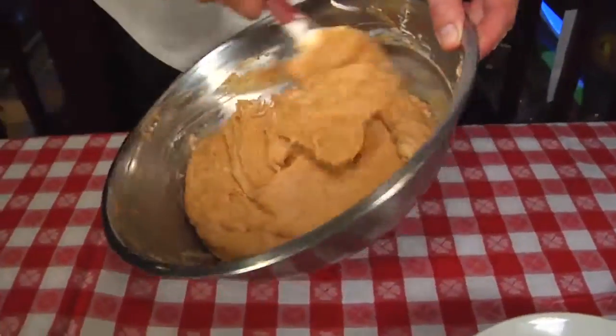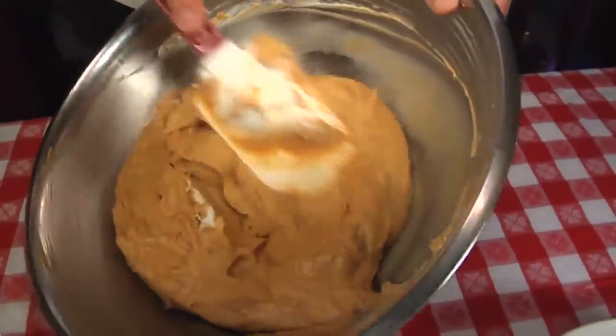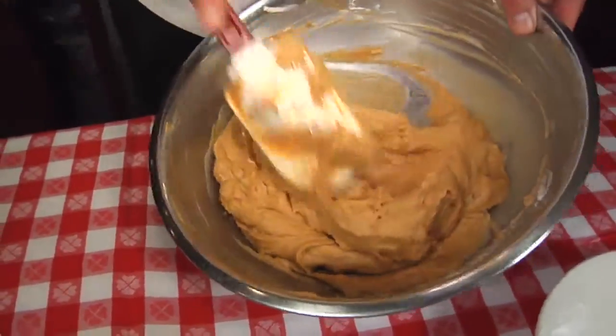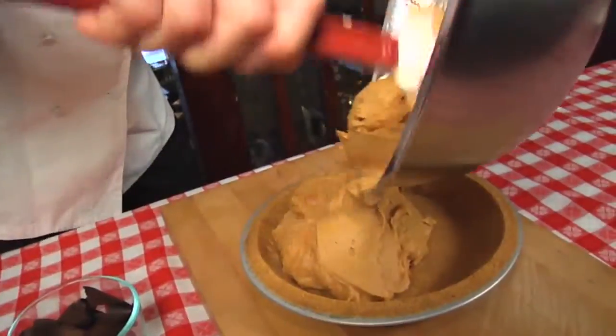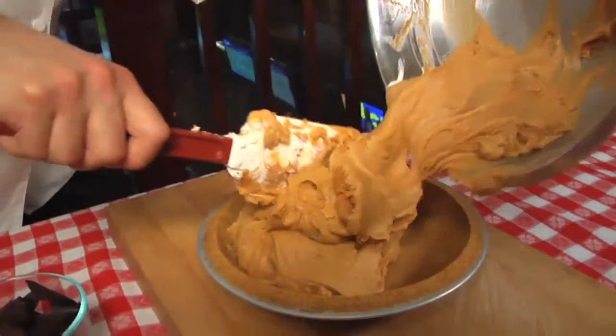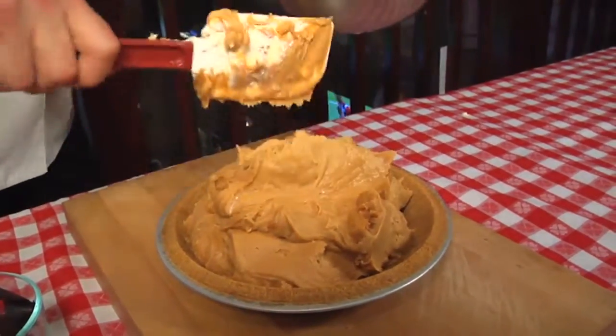It's going to be a great consistency just to pour into the pie shell. We here at Virgil's use a very simple graham cracker pie shell — butter, graham cracker, a little bit of brown sugar, and a lot of love. This is about a nine and a half inch pie pan. When this firms up, we are going to garnish it with a little bit more love here.